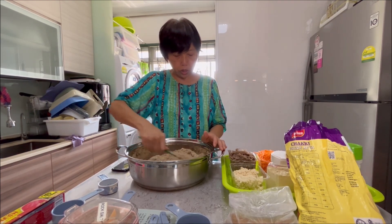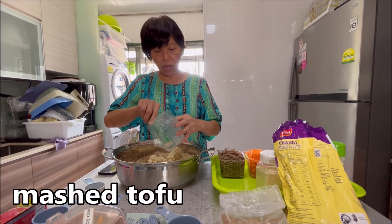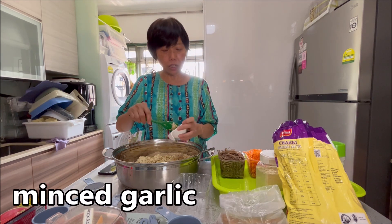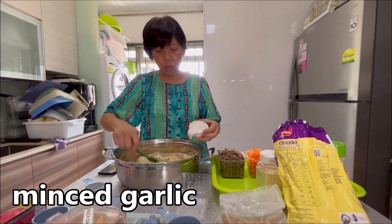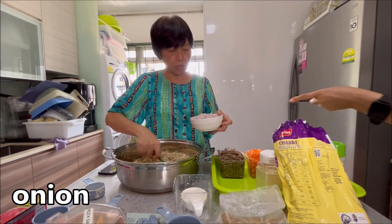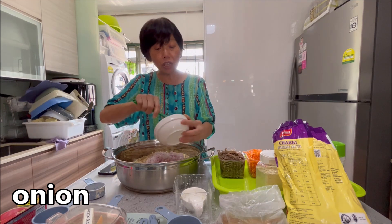One and a half cups mashed tofu. And garlic — obviously this is more than four cloves; I like more garlic. This is medicine, it's good for you, so put a bit more. And onion — one big onion, finely chopped. I put a bit more as well.